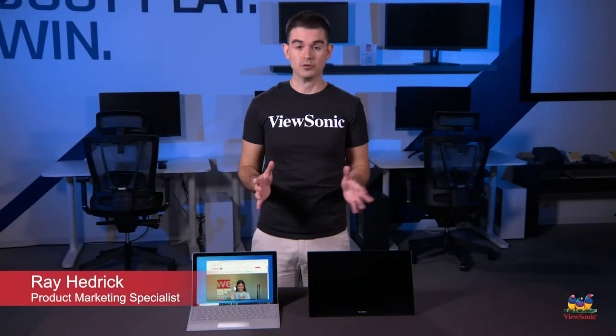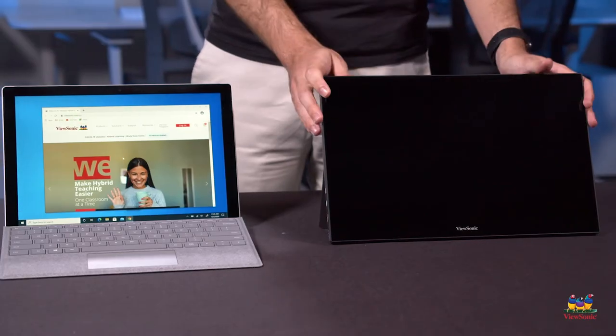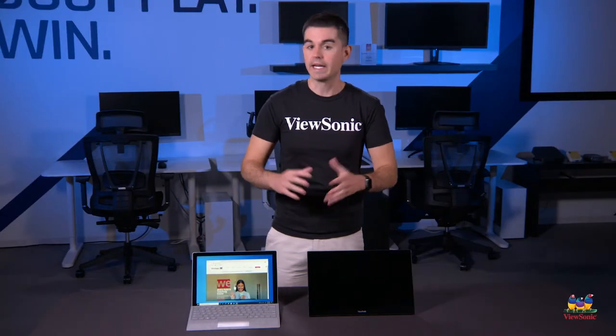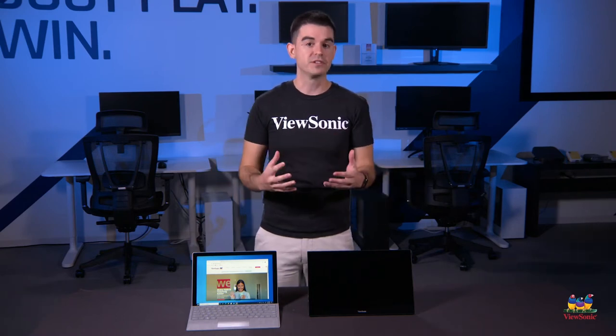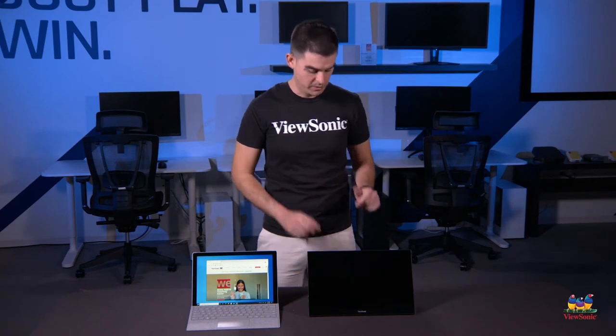Welcome to a ViewSonic how-to. My name is Ray, and today I'm going to be showing you how you connect one of our new portable monitors to a Windows laptop. This is specifically any Windows system that has a USB Type-C on it and is running Windows 10. With this configuration, it's extremely easy — it is literally just one cable.